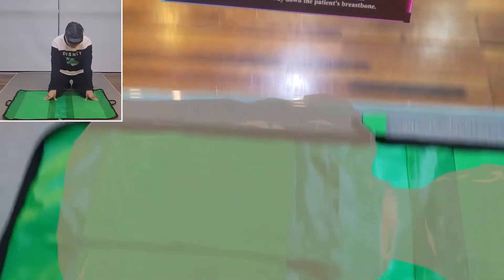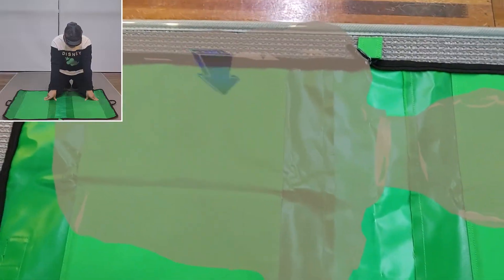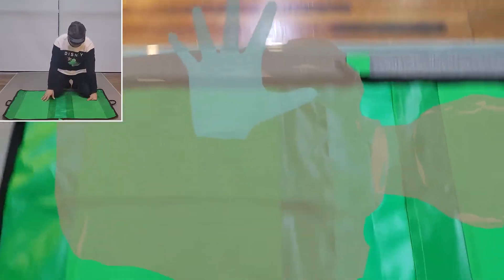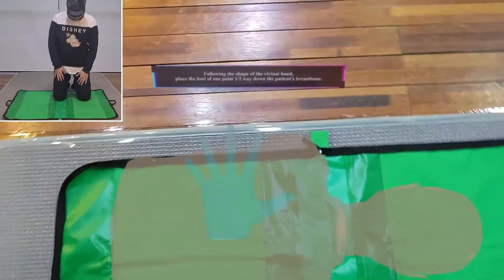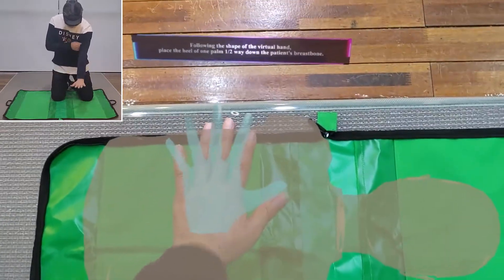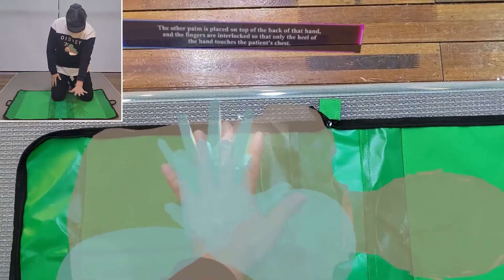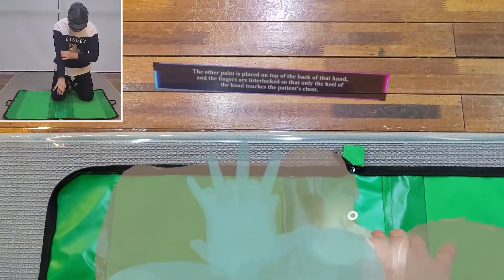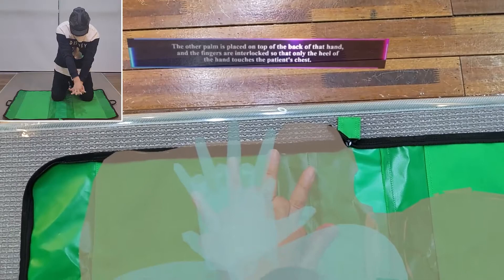Take turns doing CPR before the defibrillator arrives. First, identify the point one-half way down the patient's breastbone. Following the shape of the virtual hand, place the heel of one palm one-half way down the patient's breastbone. Place the other palm on top, fingers interlocked, so that only the heel of the hand touches the patient's chest.